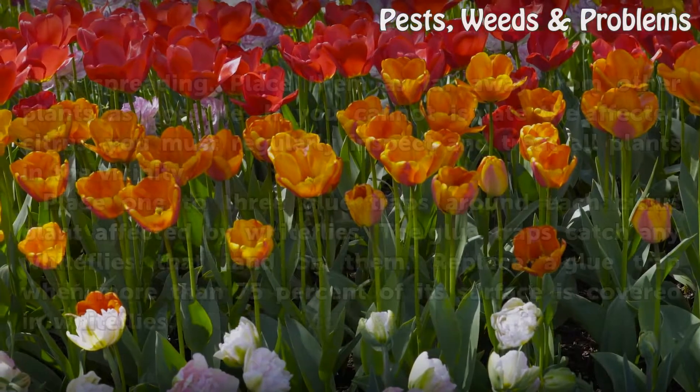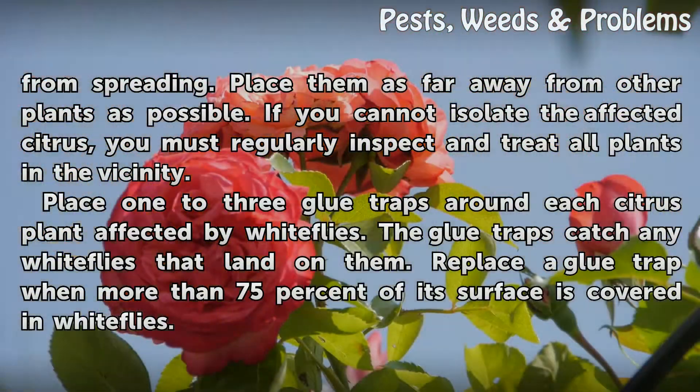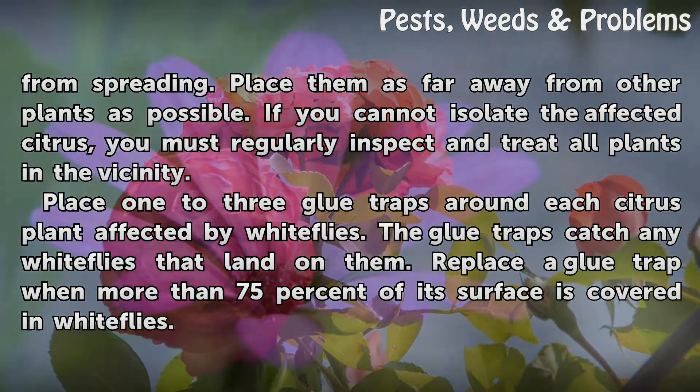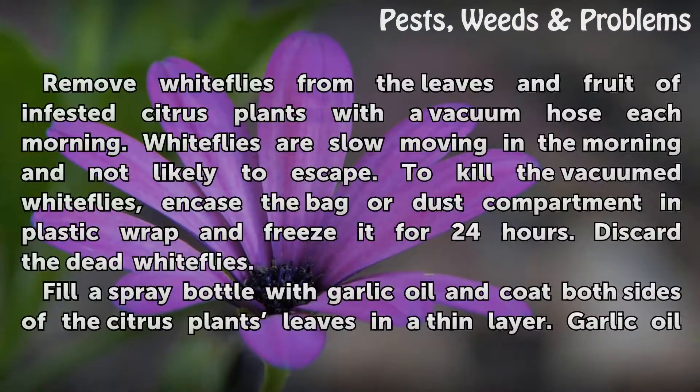Isolate white fly infested plants to prevent the pests from spreading. Place them as far away from other plants as possible. If you cannot isolate the affected citrus, you must regularly inspect and treat all plants in the vicinity. Place one to three glue traps around each citrus plant affected by white flies. The glue traps catch any white flies that land on them.